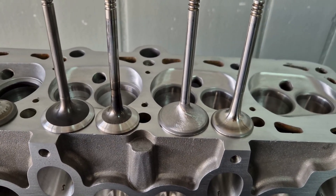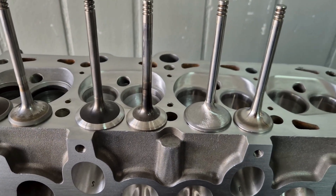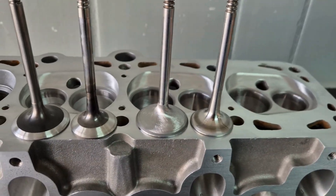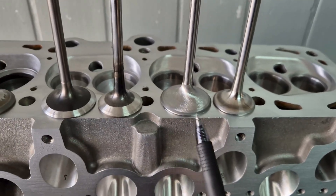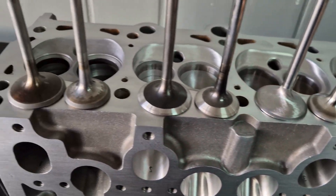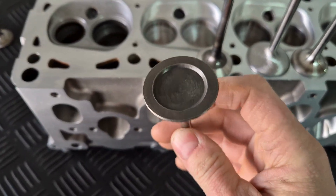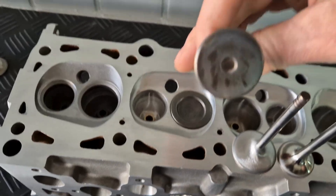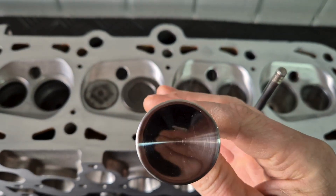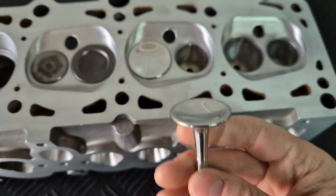There are a lot of variables — overlap, back pressure, scavenging. You can have a good number on a flow bench but it doesn't mean the car is going to make power. So we like to do development and test it. We take into consideration if it's turbo or aspirated, whether we can go thin on the seats, trying to get the seating area high up. This is a standard valve on top, and here is a flowed, lightened valve — just looks pretty with a high polish.